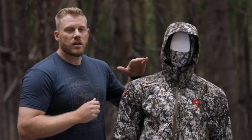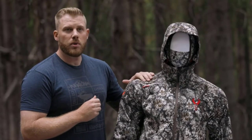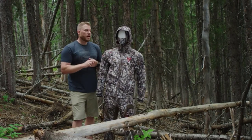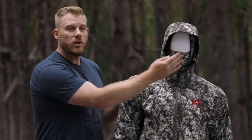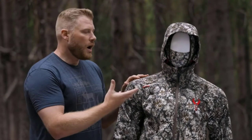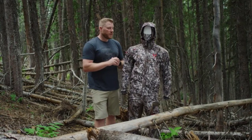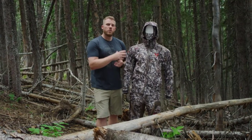The Venture Jacket is going to come in Approach FX and the Approach pattern. We built this to be versatile and to be used as a layering piece. You can see it here with the Stealth Hoodie underneath it as a great option, but you can bulk up underneath it if needed. It does feature our top of the line Primaloft Gold Fill, which is going to give you that warmth without bulk.